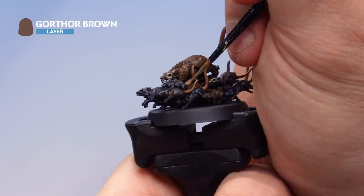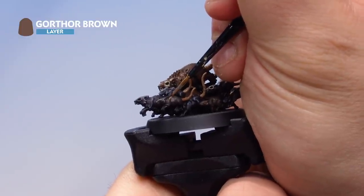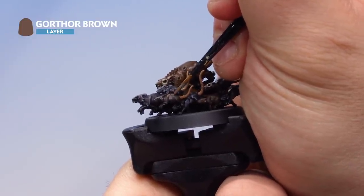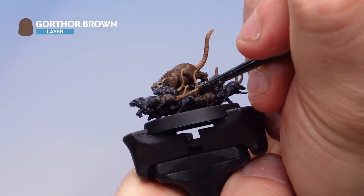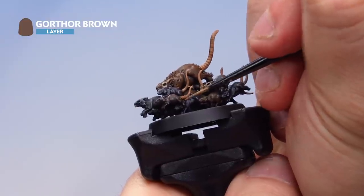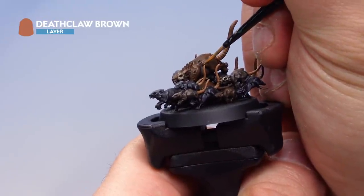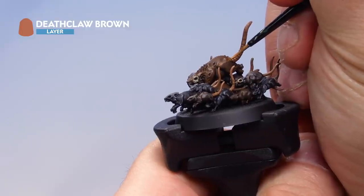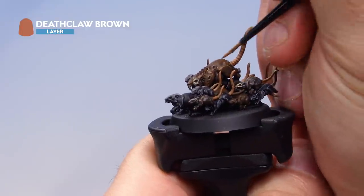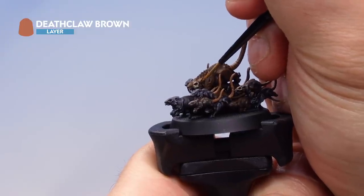Then Gorthor Brown — the same approach on the dark brown rats, a nice fine highlight just picking out areas here and there. You don't have to highlight the whole rat. Then Deathclaw Brown to highlight the lighter brown rats indicated with Mournfang Brown earlier. Just picking out selected highlights here and there on the larger rats like the one in the centre — it's a good idea to do quite a few highlights to really make them stand out.